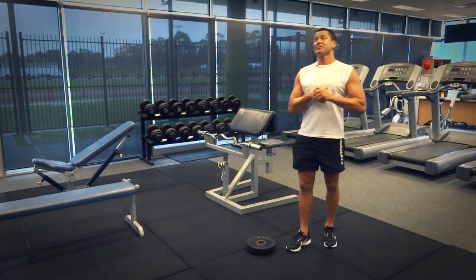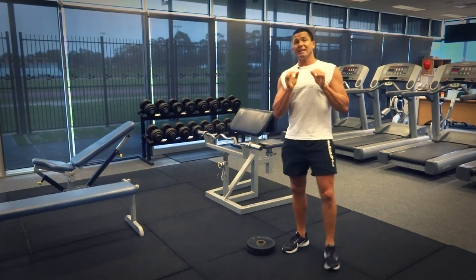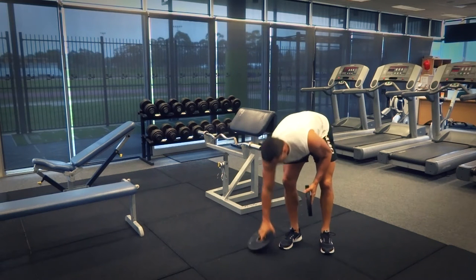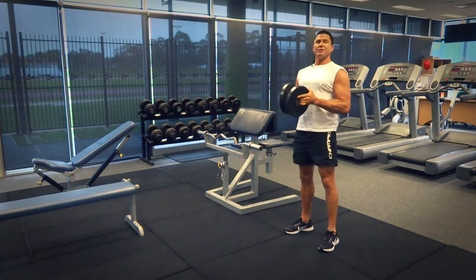G'day, Dimitri speaking from exercises.com.au. Today we're doing a svend press. We've got our plate weights here ready to go and it's basically an isometric press.